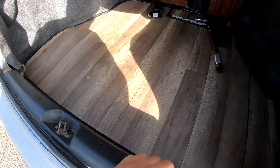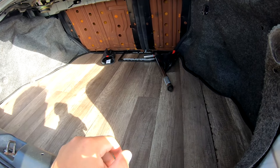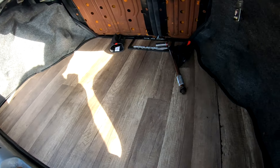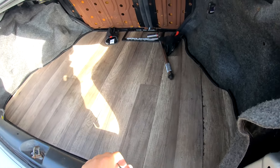This is my trunk setup — it's hardwood. It's kind of falling apart so I've got to redo and fix it all up. But yeah, hardwood trunk setup, pretty clean and simple. I got some random stuff back here but that's that.